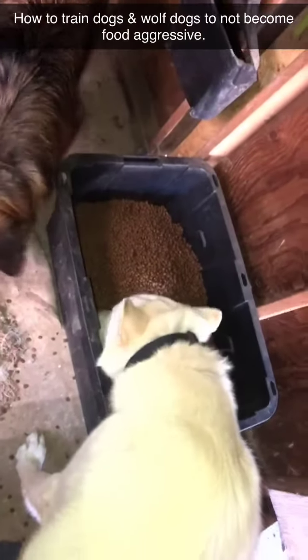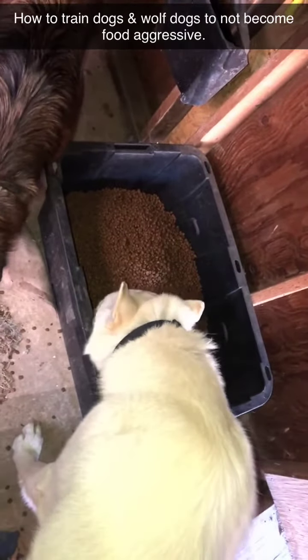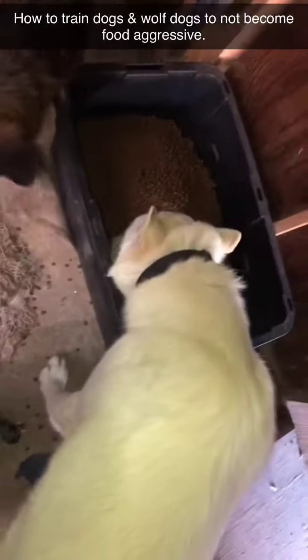They were food aggressive when we first got them — he was especially. We rescued them.